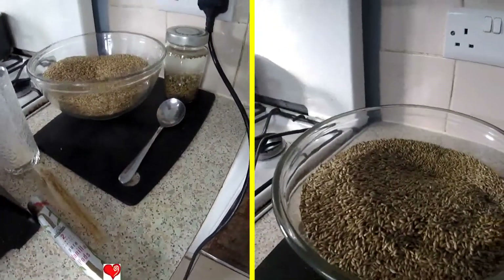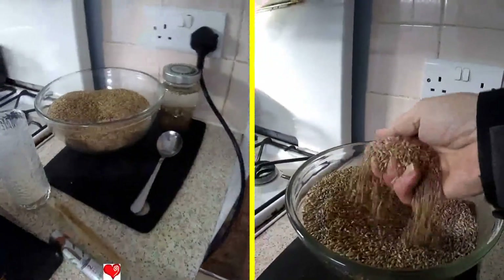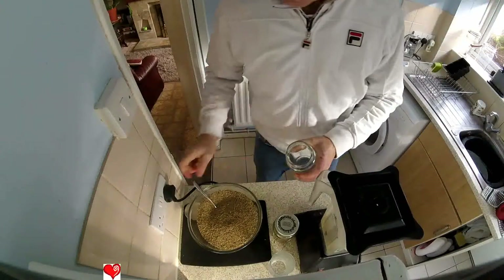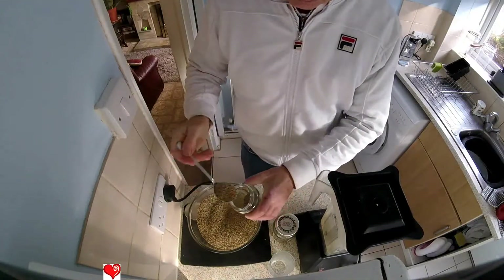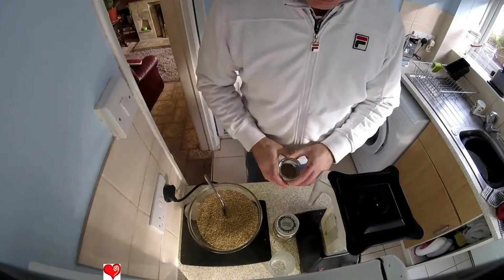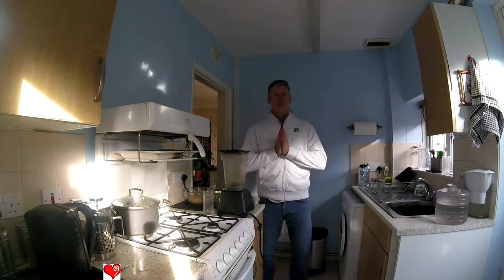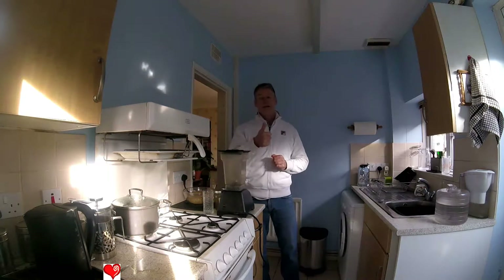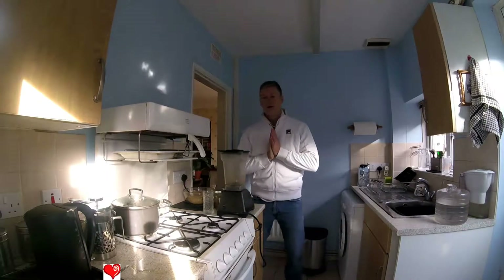Today we're going to be making canary milk from canary seeds — would you believe it, you can drink a milk made from canary seeds. Five tablespoons of canary seed into the jar, top up with water. Welcome to another episode — thank you for tuning in, don't forget to like and subscribe and interact.